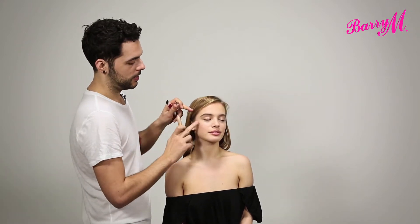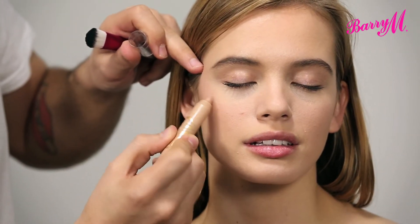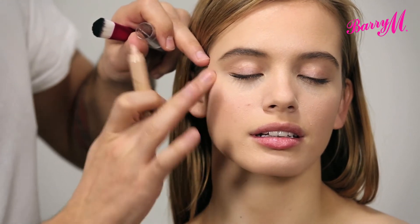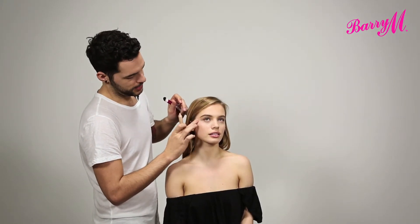I'm going to start at the cheekbone. I'm just going to use the rod to highlight the highest point, and that's going to bring it forward to emphasise. And then with my finger I'm just going to blend that in.